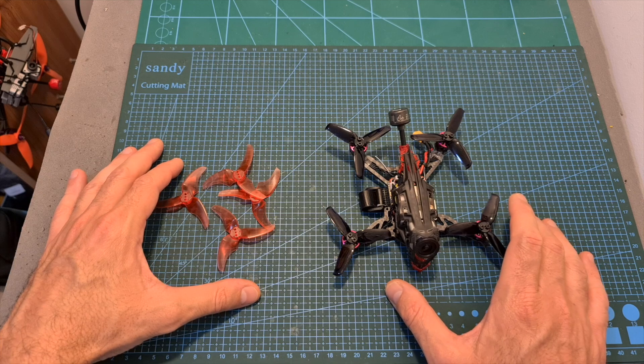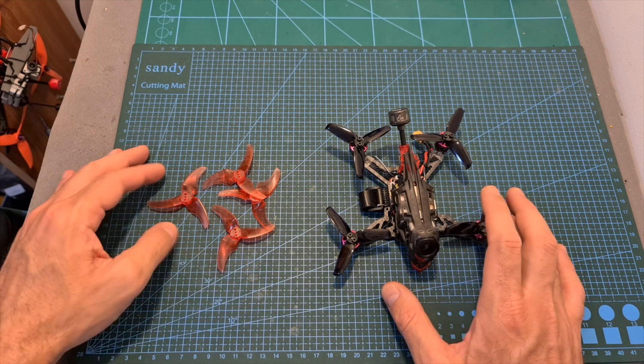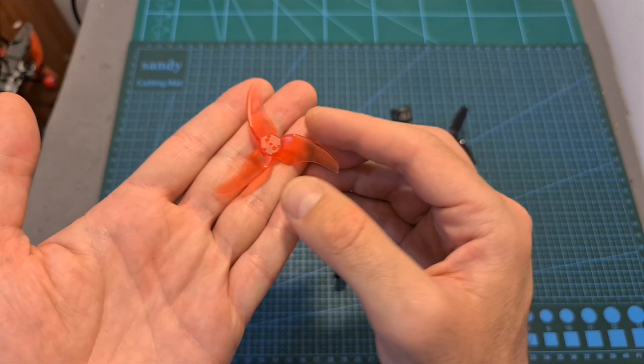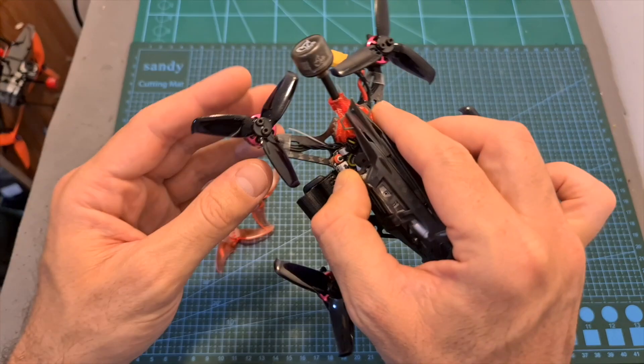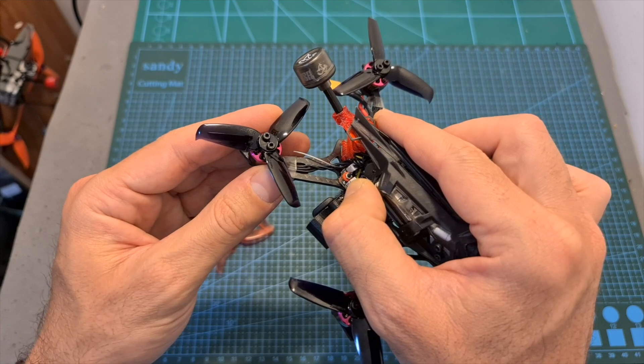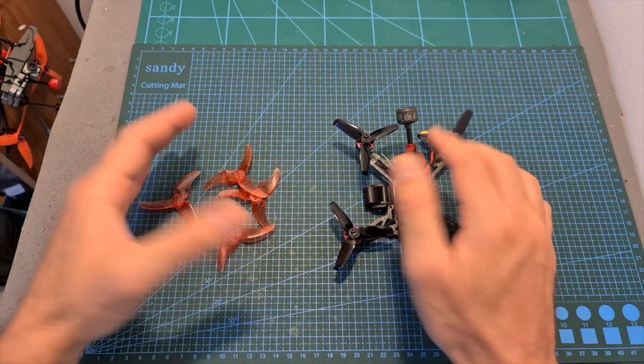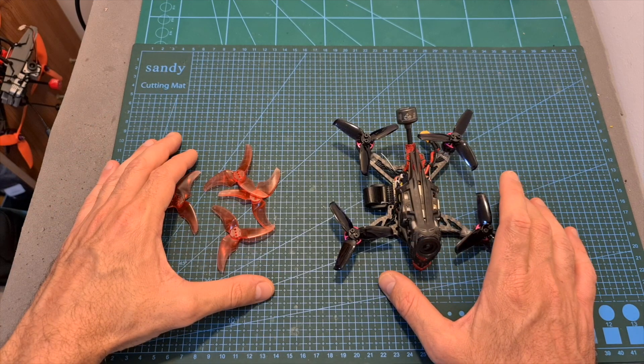One more thing before wrapping up: you should note that the Titan comes with a single set of EMAX Avan 2.5-inch propellers, which are more performance-oriented, and a single set of Gemfan 2540 propellers, which are more flight-time oriented. A single set of each is not enough, so if you are going to get the Titan, make sure to get more propellers.